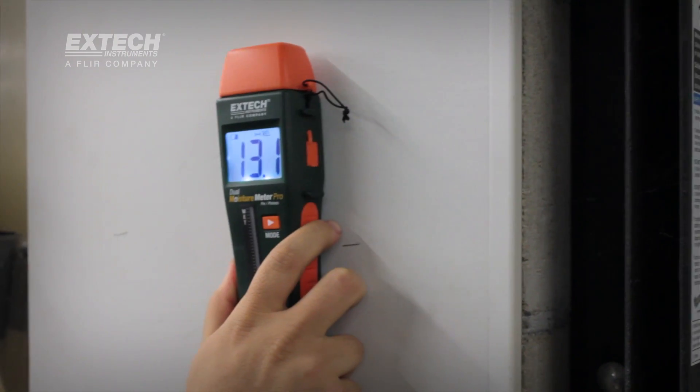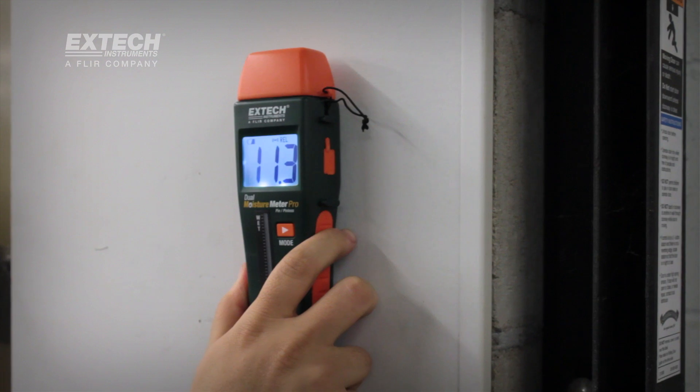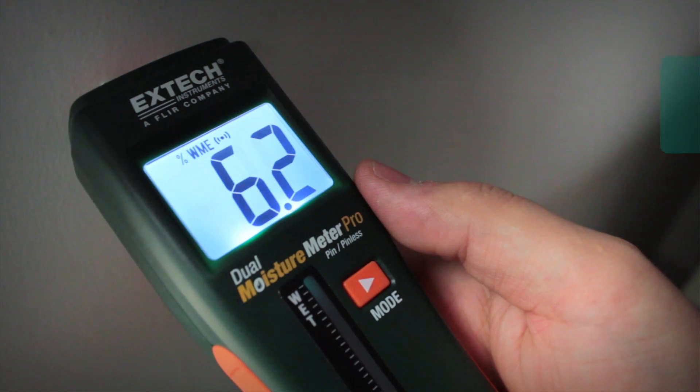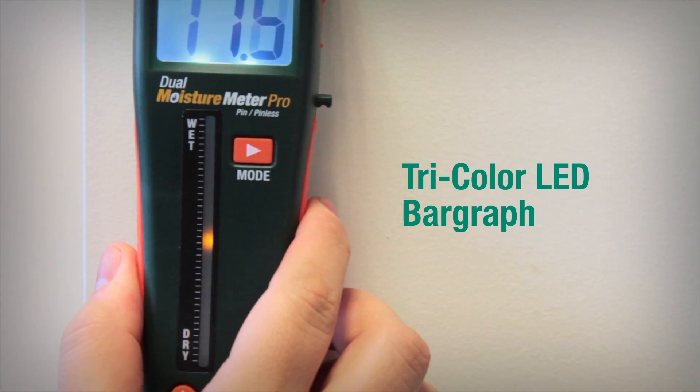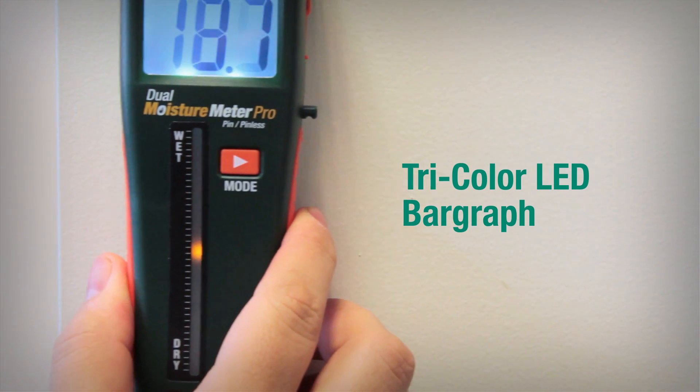In addition to their two-in-one versatility, the meters give users the information they need quickly by providing a large backlit numerical digital display and an LED bar graph that illuminates from green to yellow to red to indicate moisture content.